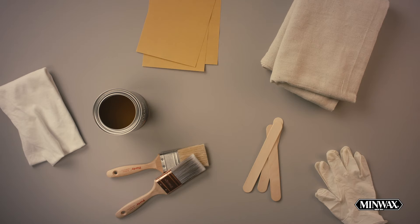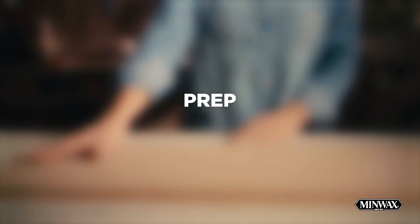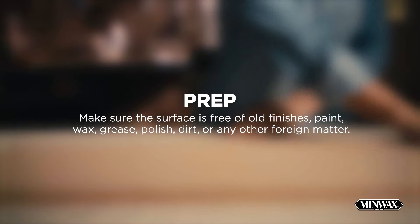To start this project, you'll need our Minwax Fast-Drying Polyurethane, a fine-grit sandpaper, a natural bristle brush, a drop cloth, lint-free clean rags, stir sticks, rubber gloves, and your choice of Minwax Oil-Based or Gel Stain.